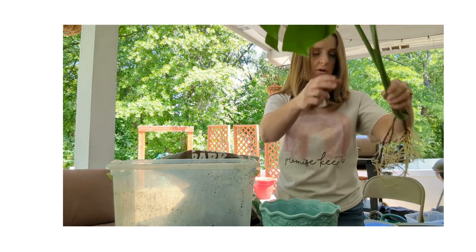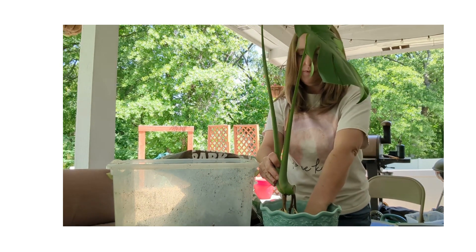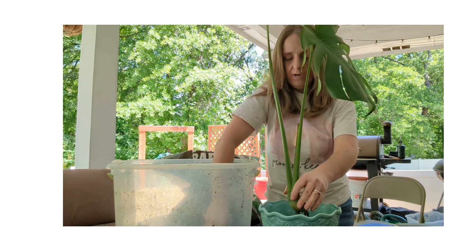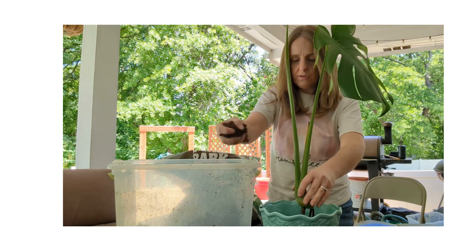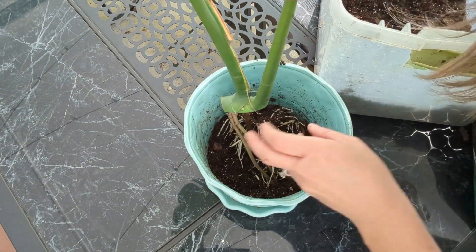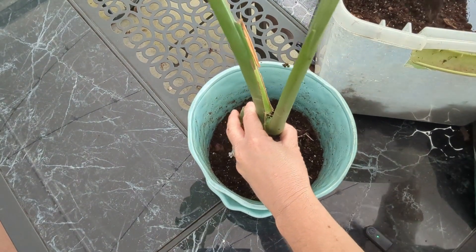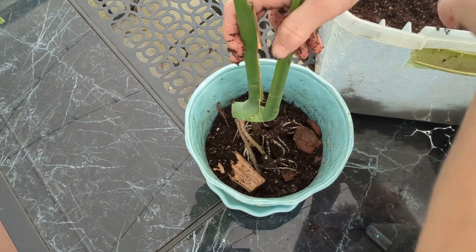I've got some soil at the bottom of the pot. I'm just going to put this guy in to where I kind of want him to be — yes, there we go. He's a tall one, that's for sure. Now switching to the overhead view so you can all see. This is kind of where I want it to sit, and I'm just putting the soil in around the roots, trying to keep it in place.